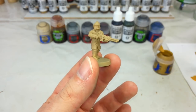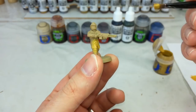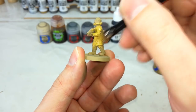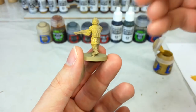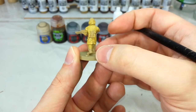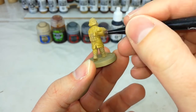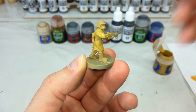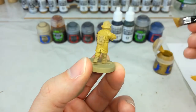First things first, I've got a large base brush and some Zamesi Desert, and we're just bucketing this over the whole jacket. You do not need to be careful with this at all because every other piece of the miniature we're going to end up painting anyway. If you go over his gun or his equipment it doesn't matter — all that matters is getting that nice mid-tone yellow for the jacket. You might find with the Zandri Dust base coat that you don't need a second coat of Zamesi Desert, but once it's dry you can be the judge of that.